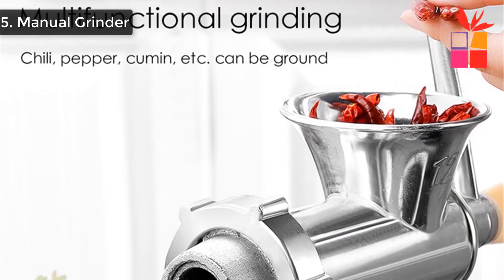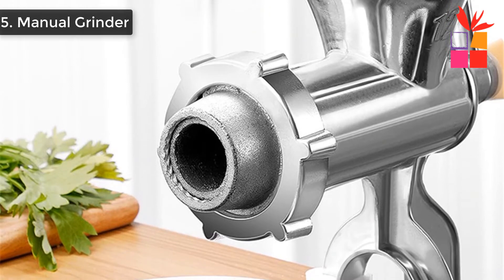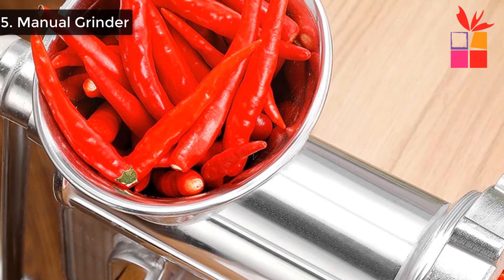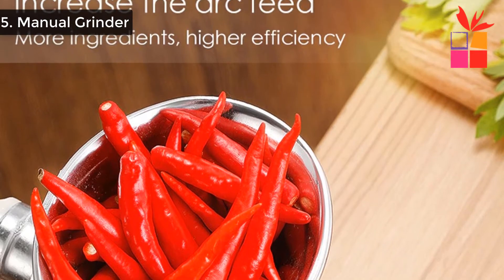This quality meat grinder features a wooden grip handle and has a sharp blade that processes meat into a fine grind with easy rotations. It is suitable for grinding meat, pepper, and vegetables — a great helper for making sausage and dumplings, and suitable for kitchen cooking.